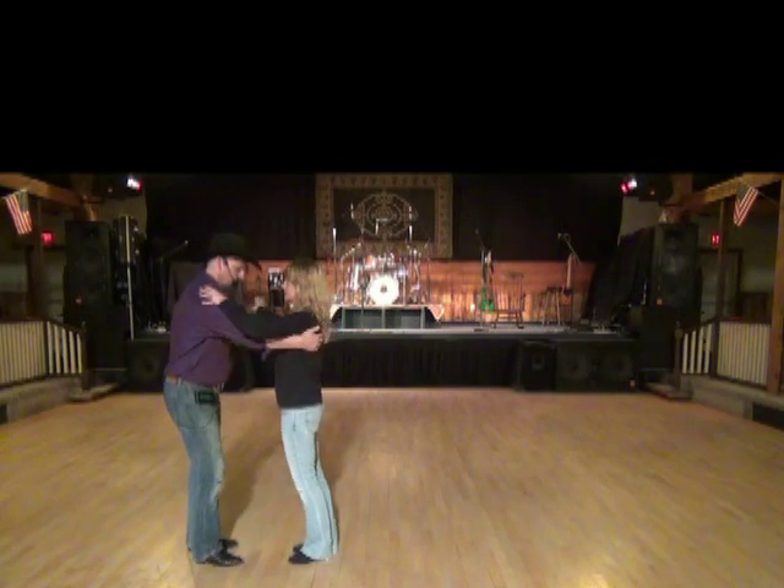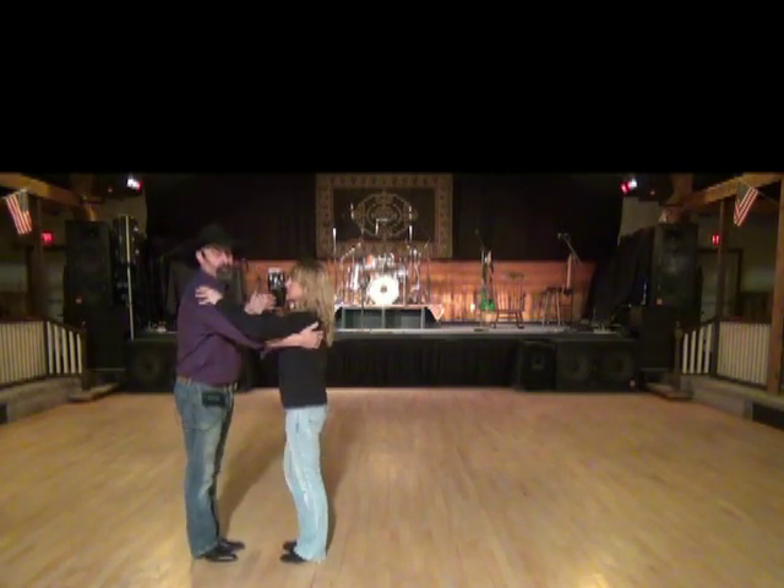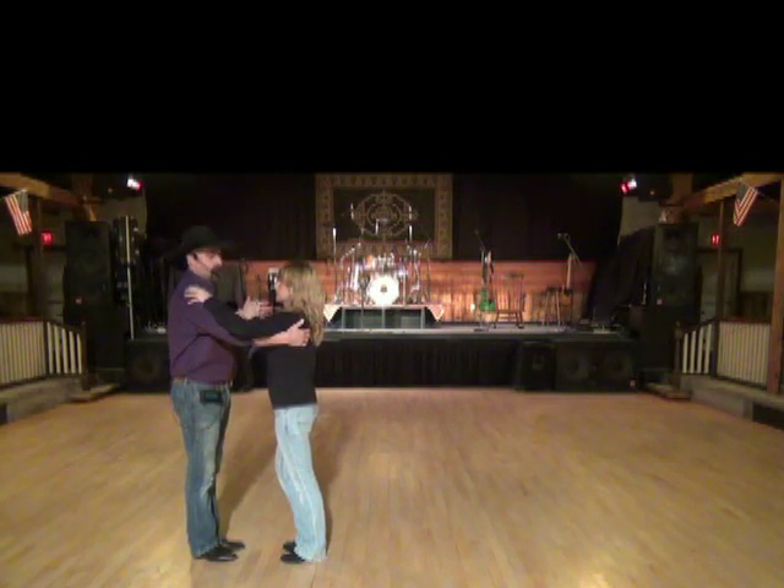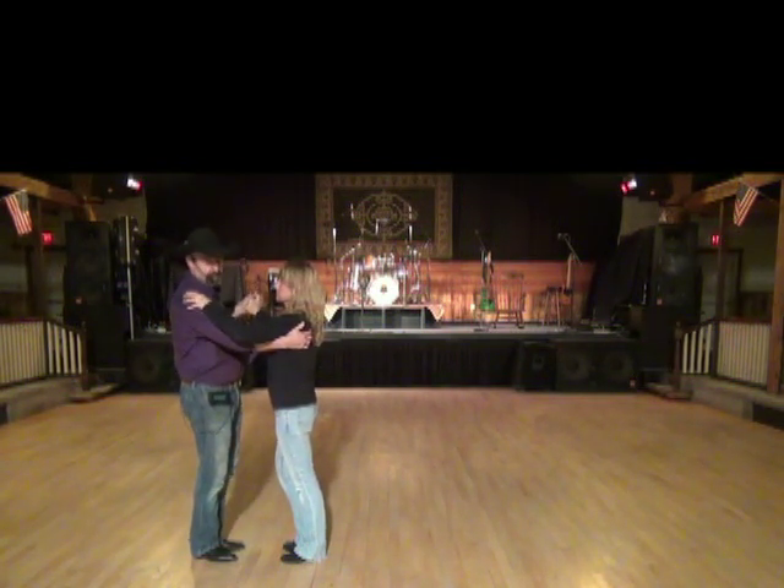Last Forever — it goes to a classic song. We're going to lead with his left foot, her right foot. We're going to do a rocking chair. We're in closed social position, and we would be making a circle around the perimeter of the dance floor.